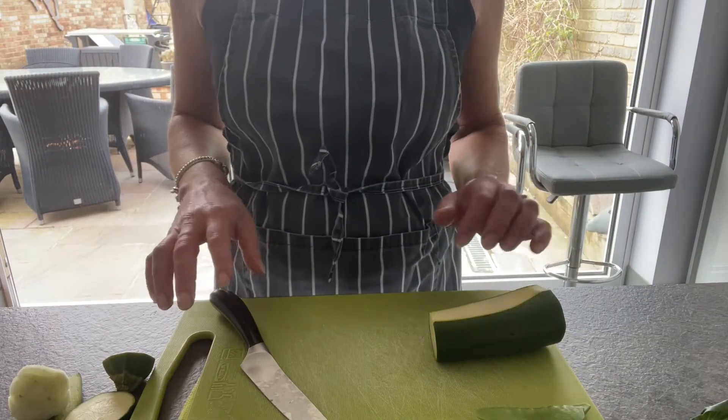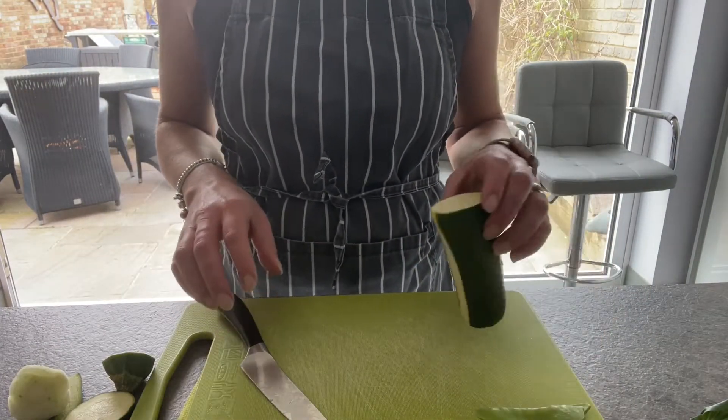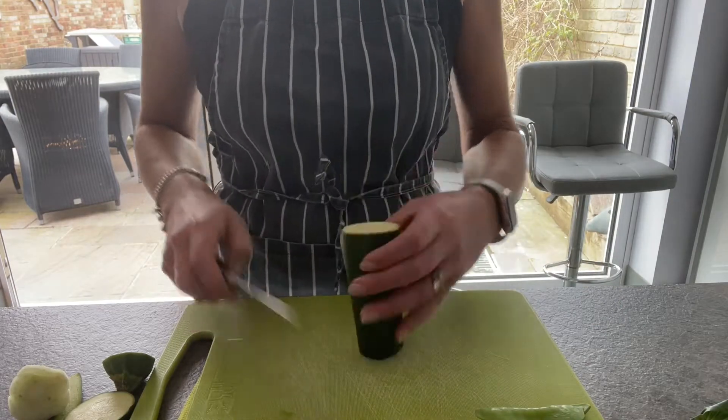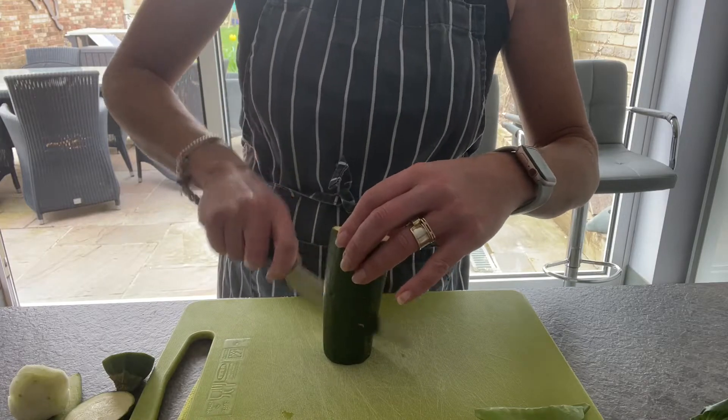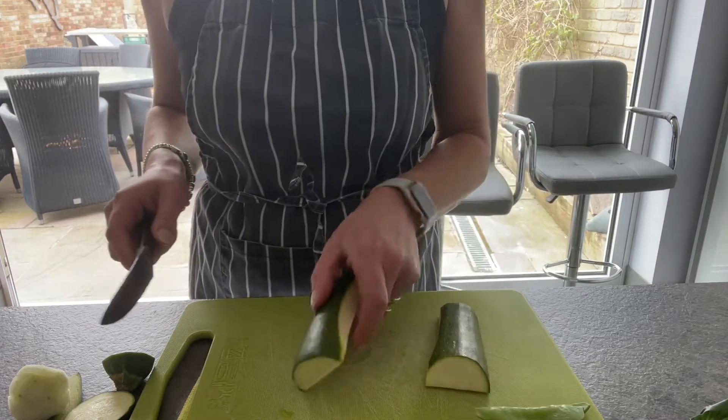This week's task is to make spring rolls. I've got a variety of vegetables here. I've got a courgette, which I'm going to slice from top to bottom so we've got two flat surfaces to deal with.